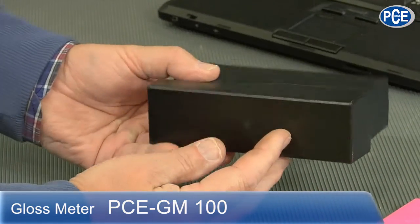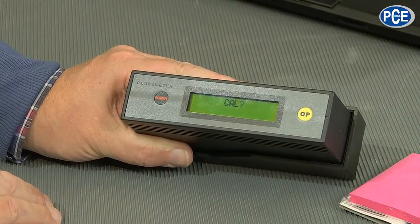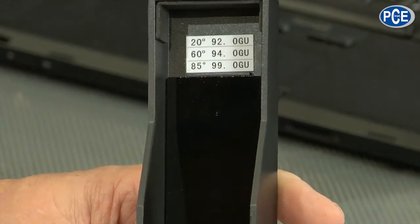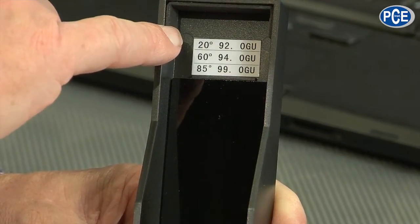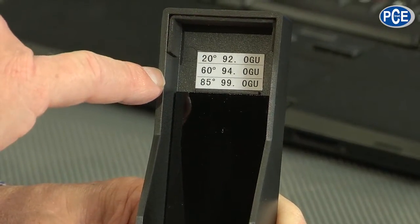It looks pretty insignificant, and when we turn it on, first of all it does the calibration. You have to confirm it, it takes a little time and then it says OK. The device has a gloss reference part — a glass with defined reflex values. At 20 degrees it should have 92 GU, at 60 degrees 94 GU, and at 85 degrees 99 GU. The device knows that and adjusts itself internally.